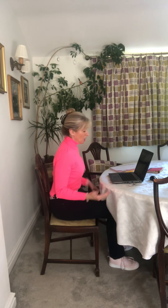Hi, I'm Carol at Mainly Pilates. A lot of us are now having to work from home and make do with what we've got — the dining room table, the dining room chairs. If you're lucky some people are on a kitchen table with a stool.